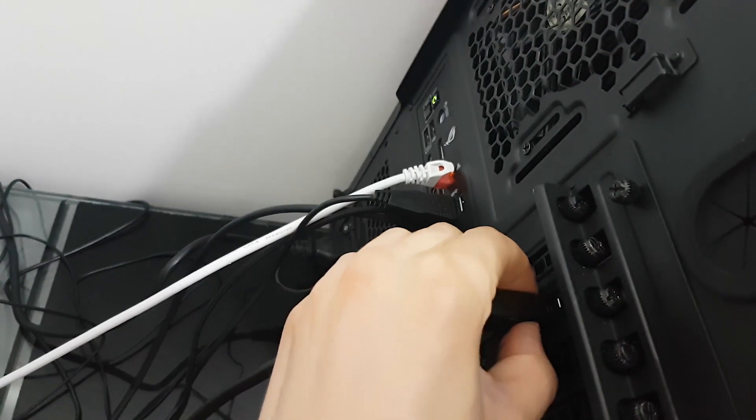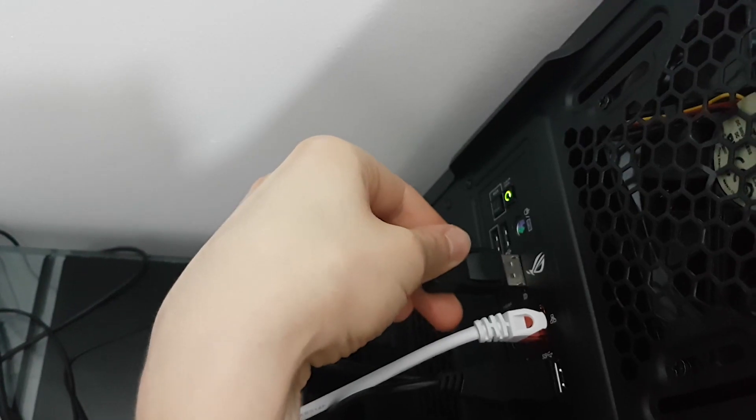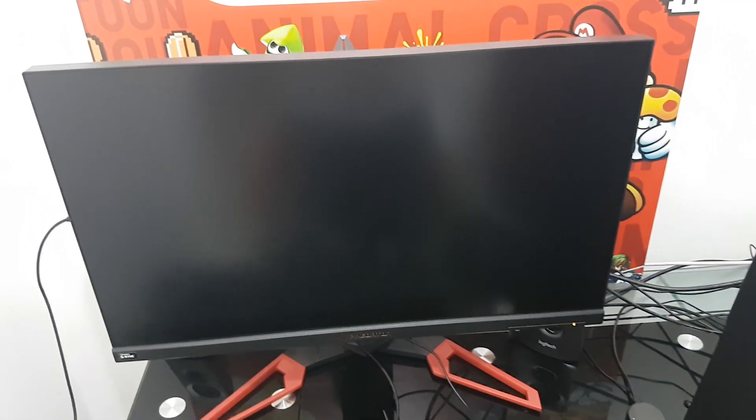I tried to restart the PC a couple of times with the monitor plugged in or out, or with everything unplugged from the PC with different things changed, but nothing worked.